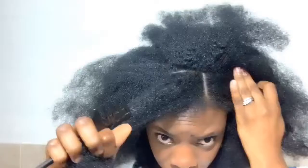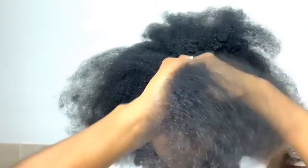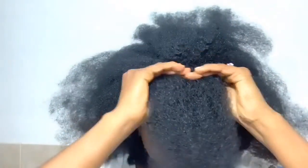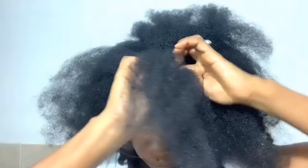This time I'm doing it a little different — I'm starting off at the roots by braiding it and then twisting the ends. I am using Shea Moisture Curl and Style Milk; it smells so good and it's very moisturizing. I put a little bit on my hand, brush it into my hair, and then I go ahead and braid, then twist the ends.